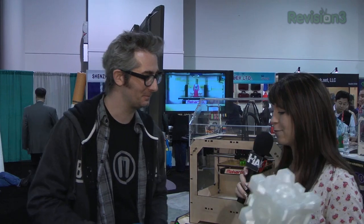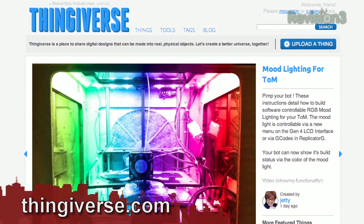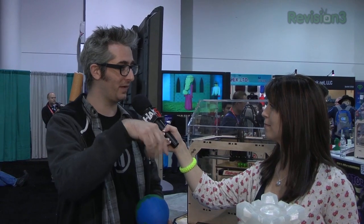So how easy is it for me to build, say, a unicorn model? Are there downloadable models? You go to Thingiverse.com, which is where our community shares their digital designs, and you search unicorn — there are a couple unicorns on Thingiverse. You just click on the file name, download it, load it into our software Replicator G, and press go. The machine leaps into life, starts drawing a picture in plastic, lifts up and draws another one, and layer by layer it builds up your unicorn.